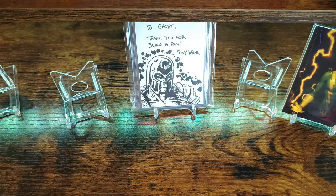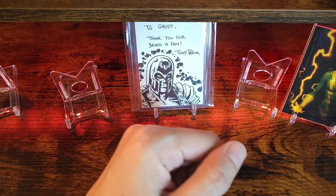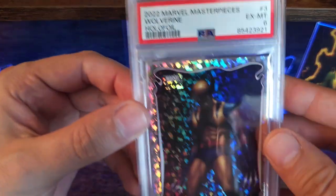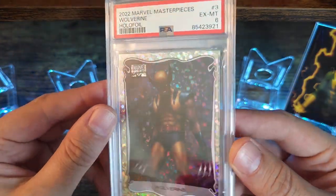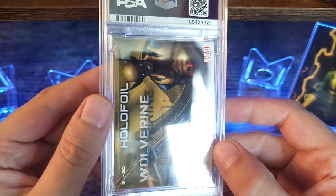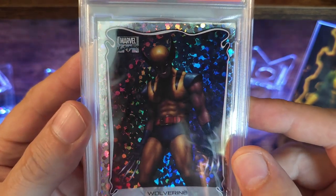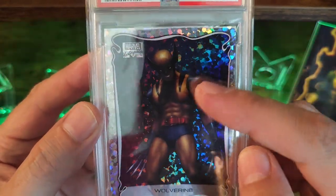This next package is going to be from the homie Louis. You can find him over on Instagram and YouTube at Alonzo underscore collectibles. A couple weeks ago they had a sale claim auction giveaway night — they typically do a stream every other weekend or so. I ended up picking up these bad boys. First one: Wolverine in a hollow foil. Got a six — I really don't care what the grade is, it just looks awesome in a slab. The art on this is freaking insane.